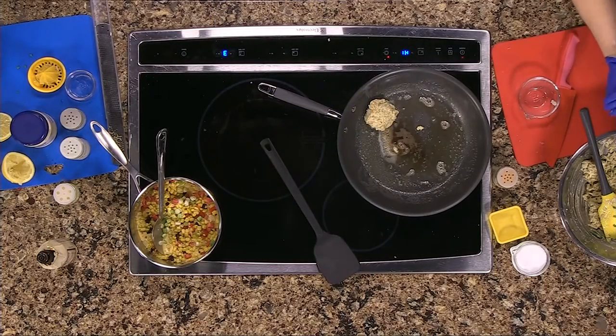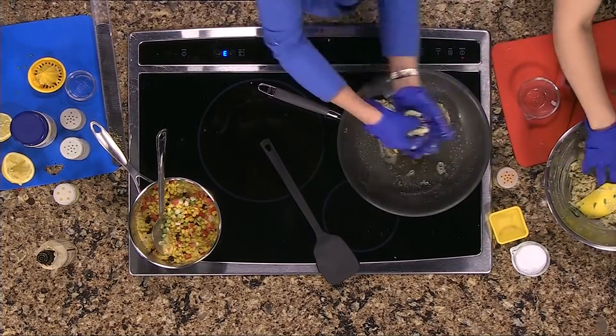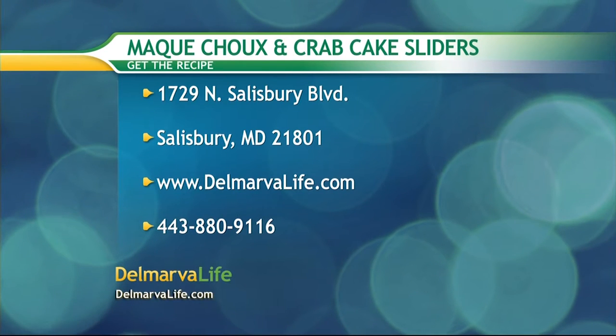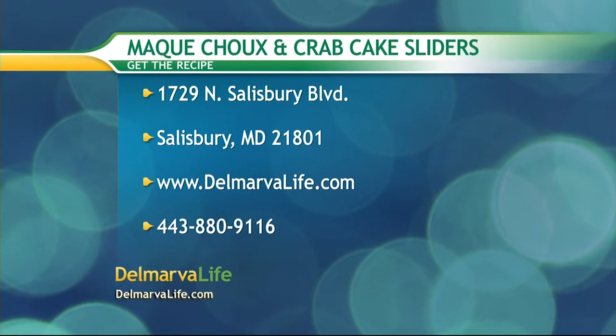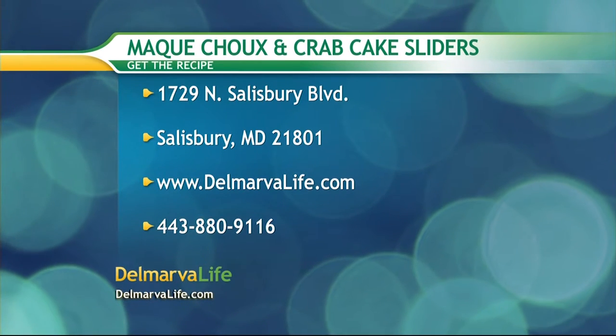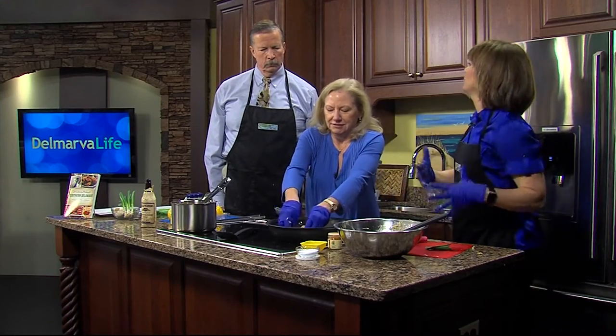You can also go to DelmarvaLife.com or give us a call at 443-880-9116. Make sure you let us know you want the mock shoe and crab cake sliders recipe. I don't think we're going to actually send them to you — that would be an interesting business.